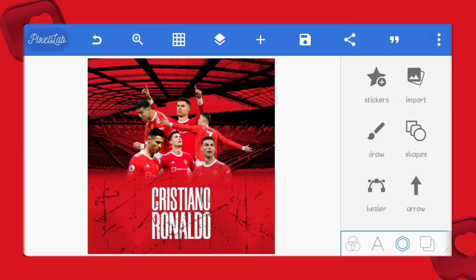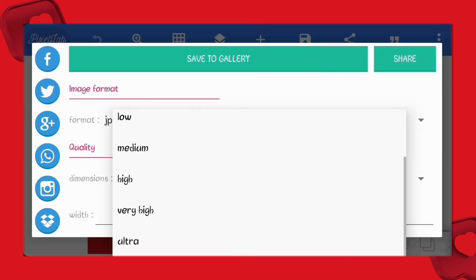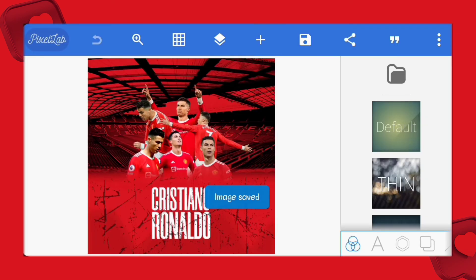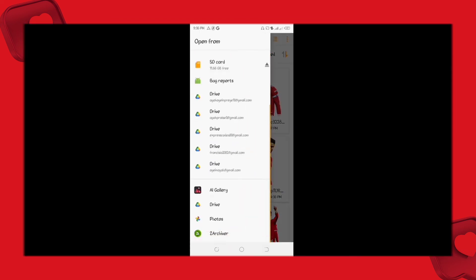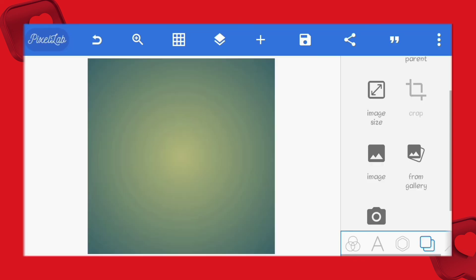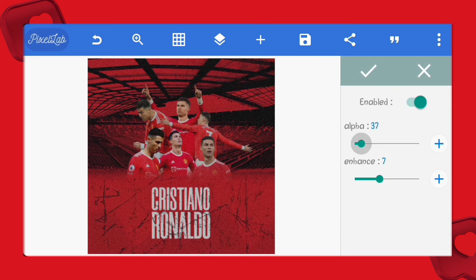Now we're done with the main design but we need to do a few more things. First, save this as a project as you may want to return back to it later on. Let's also save it as a JPEG file because we'll use that right now. So now we'll create a new project and set our design as the background — we want our edit to affect everything, that's why we are doing this. I'll add noise to it to make it a bit darker and to give it a more crispy look.